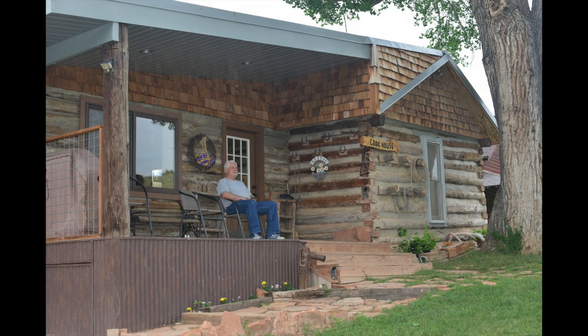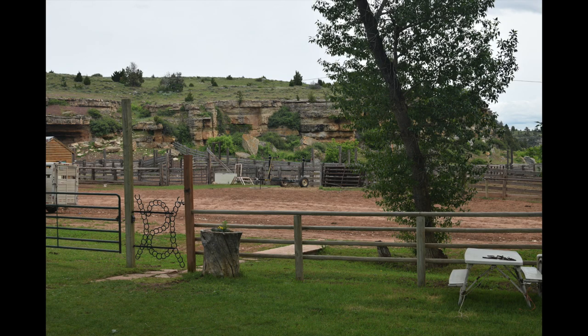Hi, I'm Ron and thanks for clicking on this video and welcome to this Montana working cattle ranch. In this picture, I'm sitting on the porch of the cookhouse where I was the ranch cook a few summers ago. And this is my view from the porch of the cookhouse.